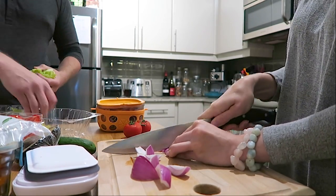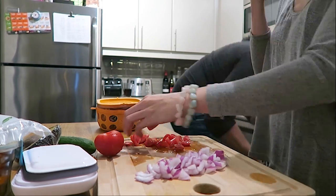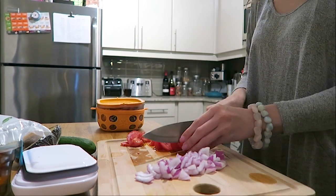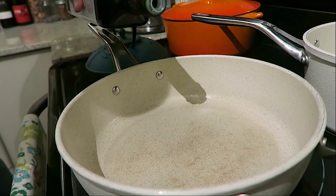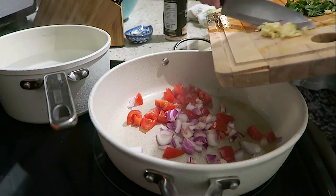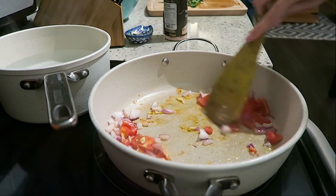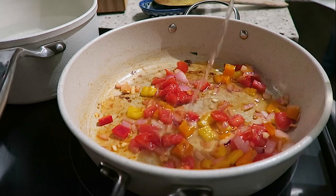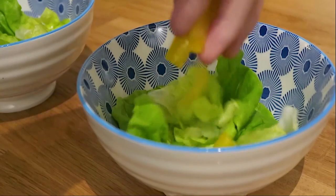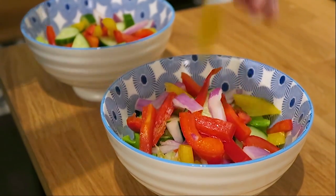We double-teamed dinner since it was already late. Usually I cook most of the time and Matt does the dishes — I like to cook but don't like cleaning, and Matt doesn't like cooking but likes cleaning, so it's a win-win. In a saucepan I'm heating up a little avocado oil and sautéing my vegetables. This is not a measured recipe so I'm just eyeballing everything. I'm adding a bit of white wine from the fridge. Matt is making a simple garden salad with butter lettuce, cucumber, peppers, and onion — and snacking while he's at it.